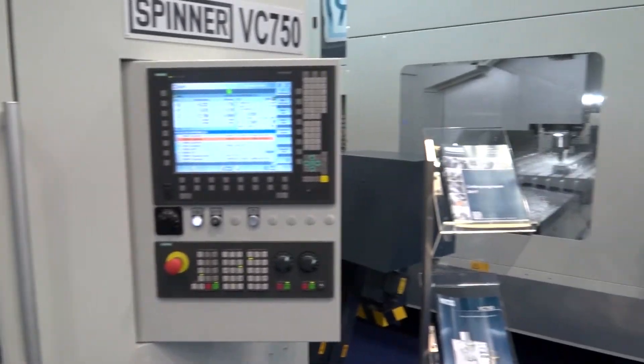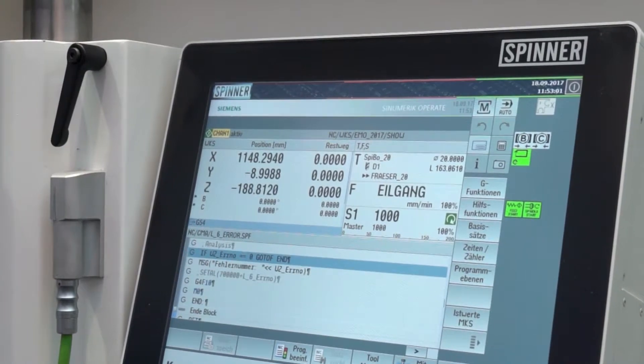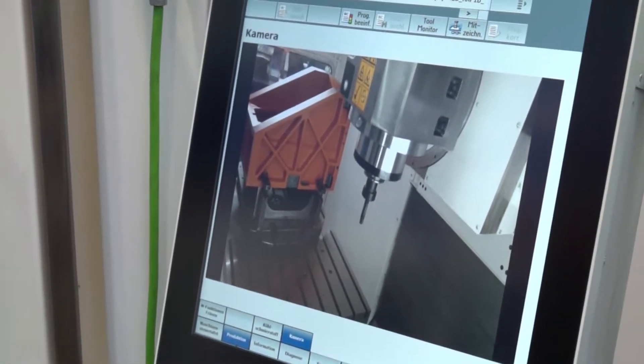Whitehouse Machine Tools sell these machines in the UK. They've had a lot of success with your five-axis. Are five-axis machines your most popular machines from Spinner? It's getting more and more popular over the years. Five-axis machines are popular because people want to avoid several operations — they want to be flexible, universal. And not only five-axis simultaneous, but multi-side machining in one operation. That is the biggest advantage, I would say.